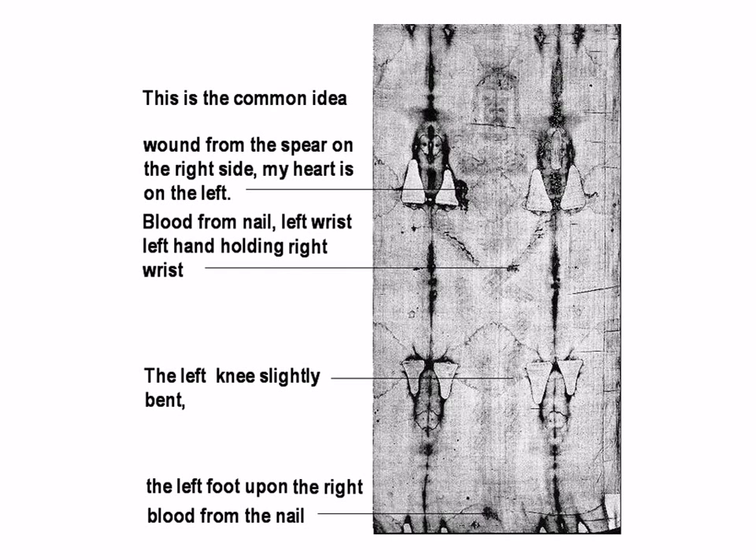This is the common idea: wound from the spear on the right side. The heart is on the left. Blood from the nail on the left wrist, left hand holding right wrist. Knee left, slightly bent. Left foot upon the right. Blood from the nail. All in reverse.